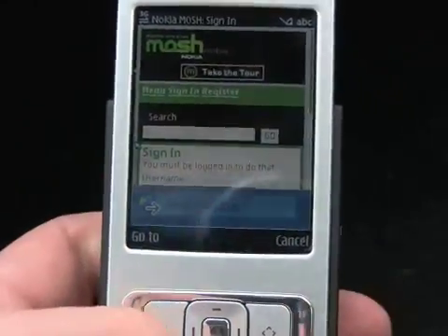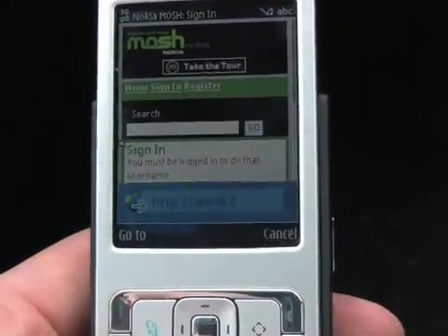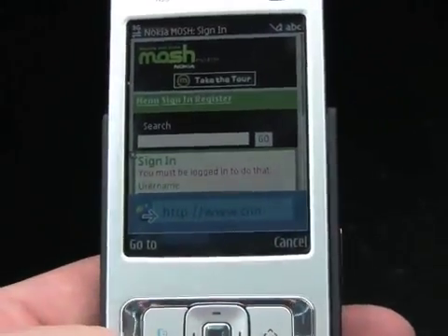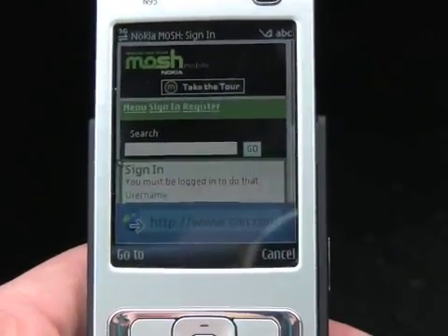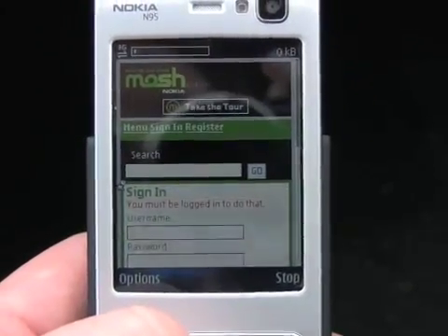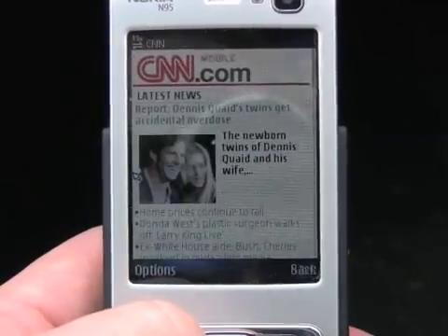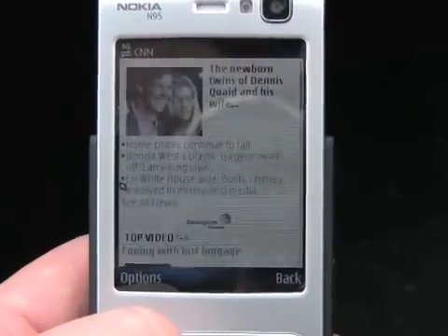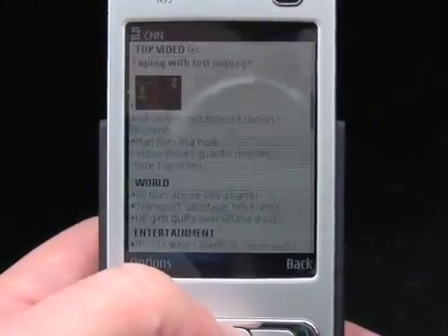Let's try one more — we'll go to a site we know to be slightly graphic-intensive: cnn.com. It's bringing up CNN — not too shabby. It's got the graphic on the homepage and brought up the mobilized version of CNN, which still happens to have some picture content.